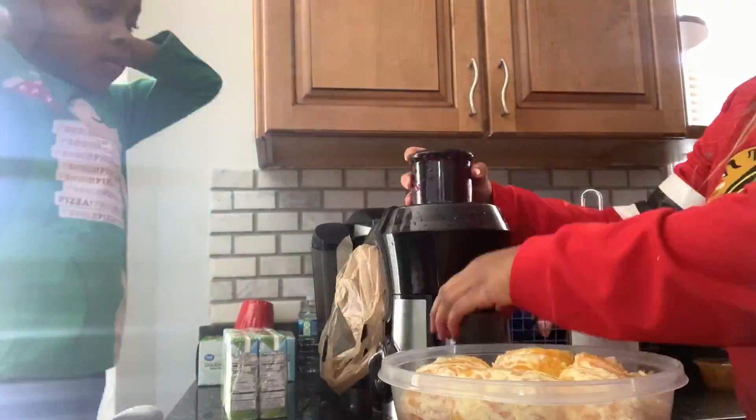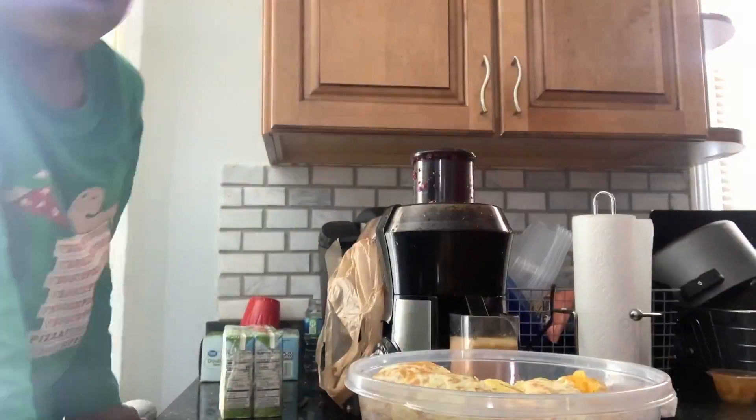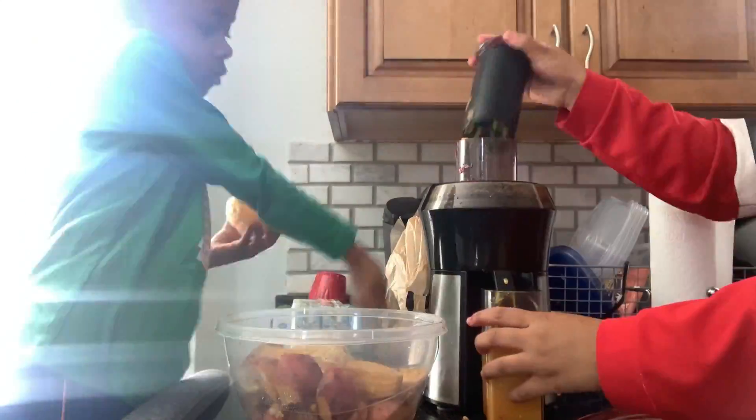Time for a tip: to collect the pulp in that container, I put a garbage bag or a grocery bag in there to help the cleaning process go a lot smoother. Just one less thing to have to clean, honestly.